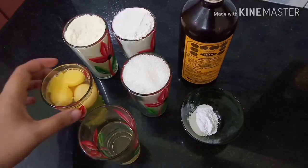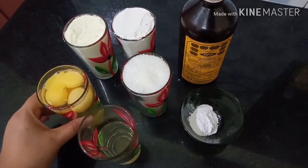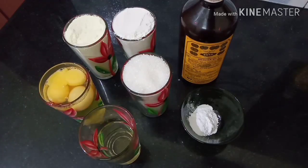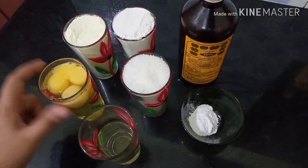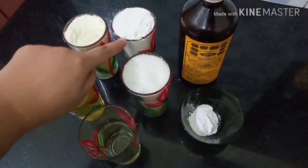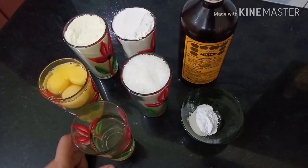We are going to make a glass of milk. We will take the glass of milk and add 3 glasses of milk.